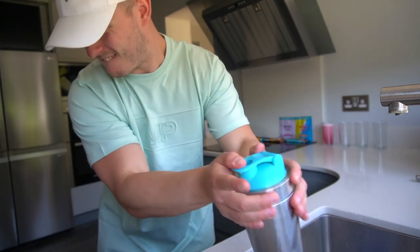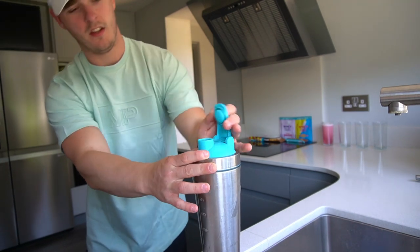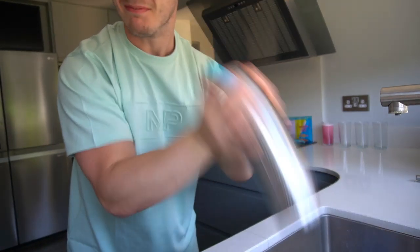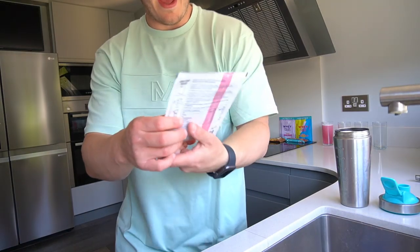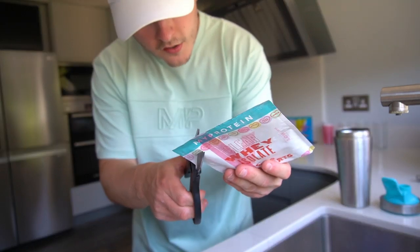One, uno, dos, tres, cuatro — Drumstick going down. It's frothy! Next we have the Love Hearts going down — snip it open.